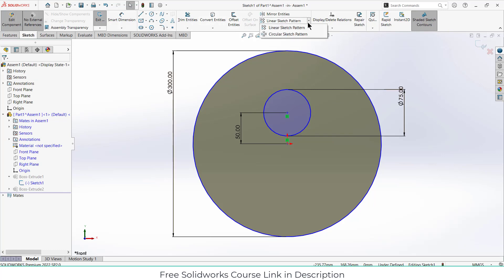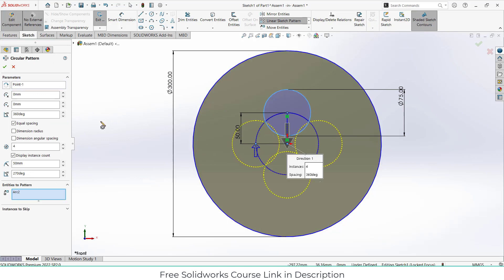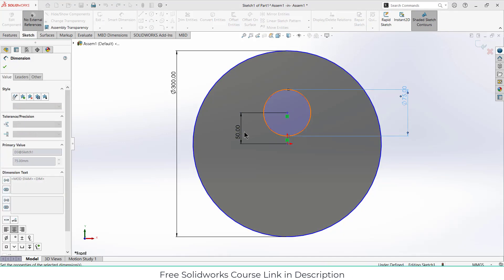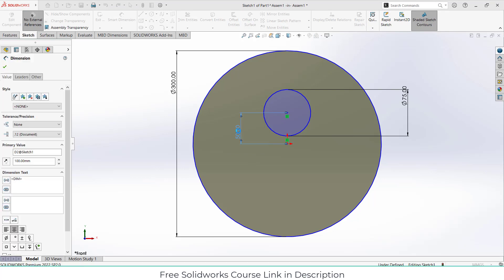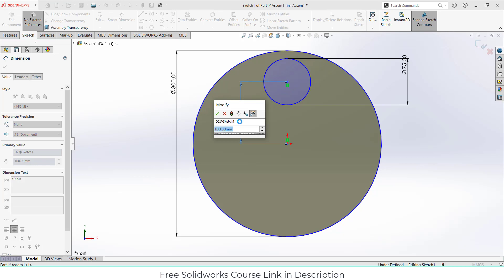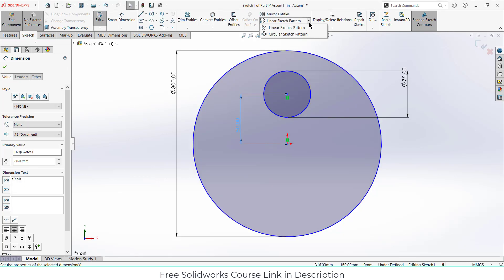After that go ahead and apply a circular pattern. It is too small — let's try 75. Actually 80 is better. 80 it is — that's the best. Set the count to five.